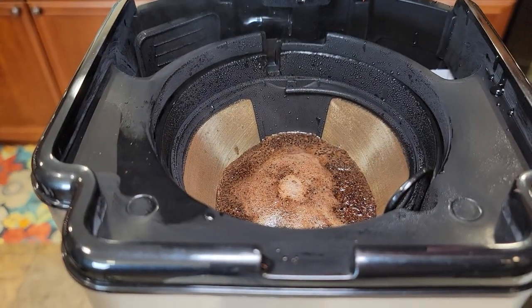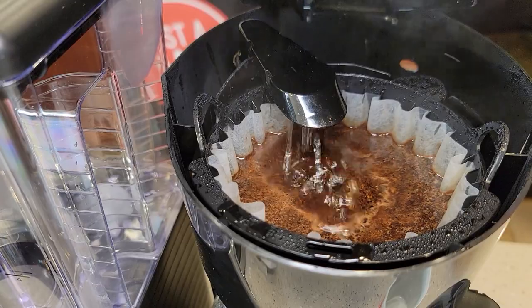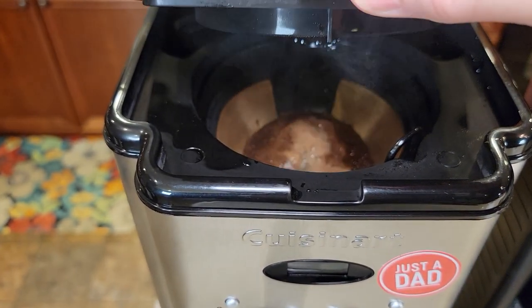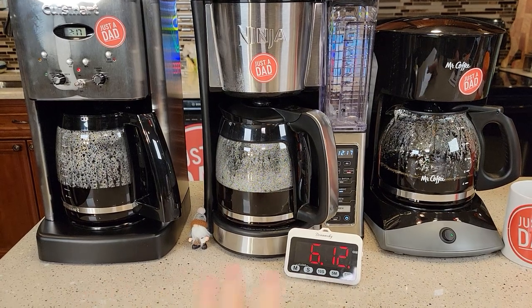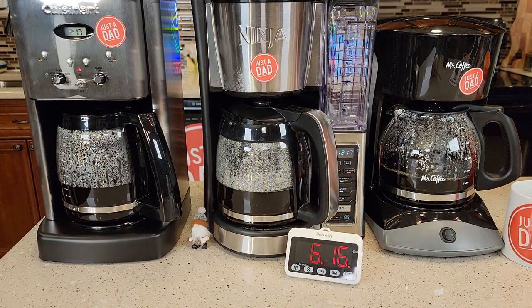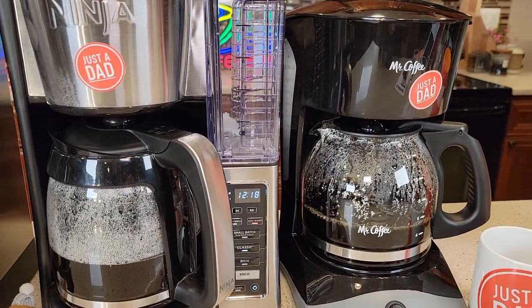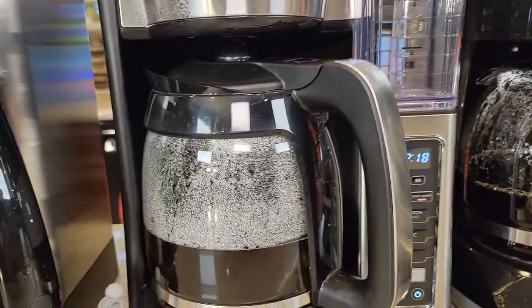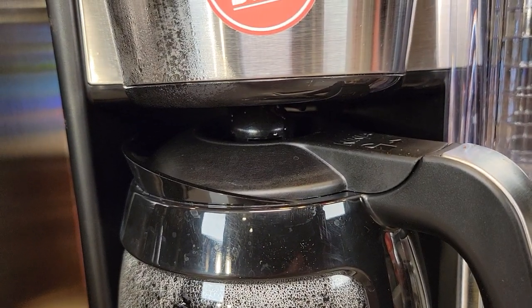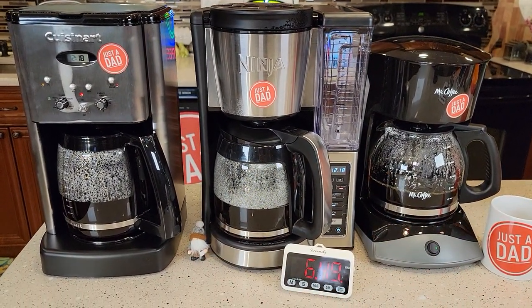Let's grab another peek. The Ninja's doing a good job with the coffee. Around the six minute mark, they're all getting really close to being done. The Ninja might be just about done. Mr. Coffee is definitely the loudest. They've all got quite a bit of steam coming off the top, just a little bit of coffee left to drip in from the filter basket. I think the Ninja is pretty well done. They all finished relatively close — if I had to pick one, Ninja was first, and the Cuisinart and Mr. Coffee are right behind it.